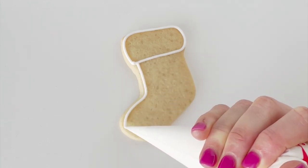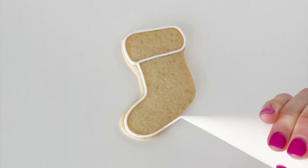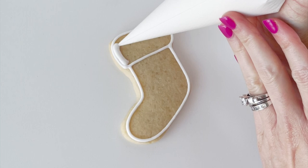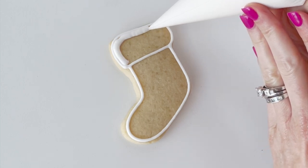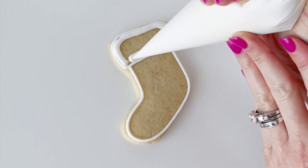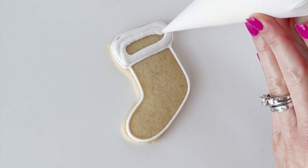This outline is just going to act like a wall or barrier to hold in our flood icing once we pop it on. Then I'm going to go in with my thinner flood consistency icing.